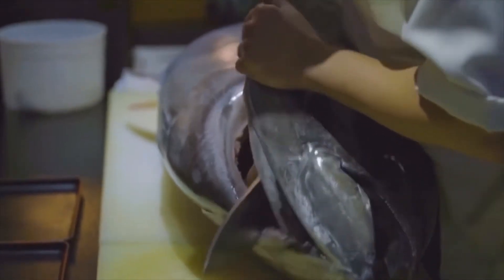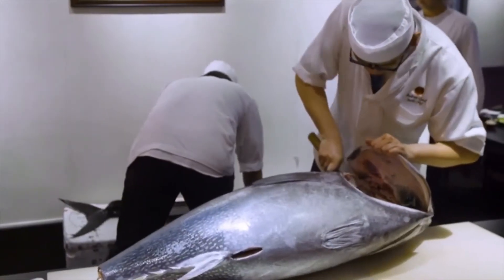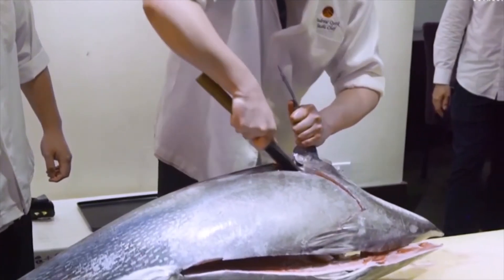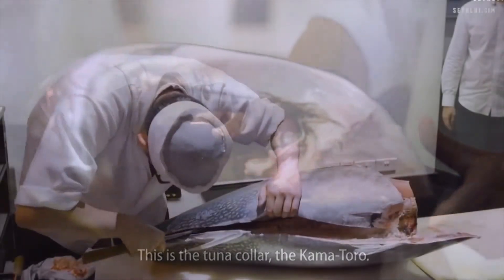While whole fish may not be a cut, it is still a very popular way to prepare fish. Whole fish can be purchased either in the round, with the head, tail, and viscera still intact, or gutted, which means the viscera has been removed but the head is still intact. Whole fish that have been gutted can be seasoned or stuffed and make for a striking presentation.